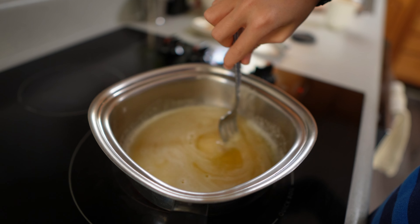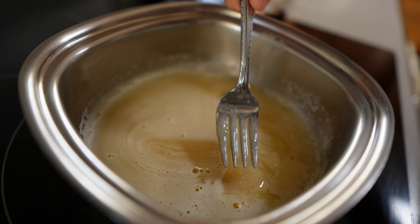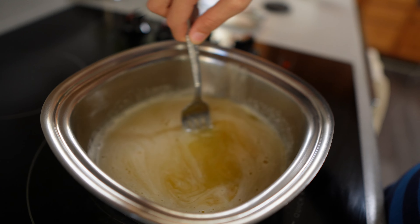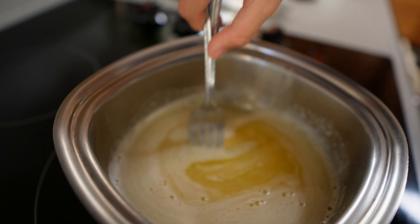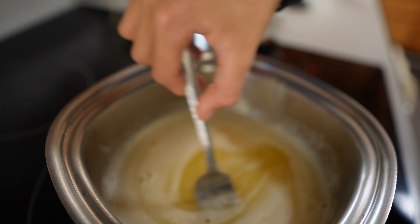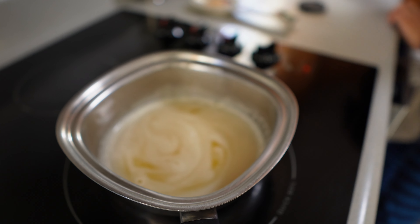The gelatin is almost melted — you can see there's just a little piece left. Keep stirring until it's fully dissolved, otherwise there'll be a big blob of gelatin in your gummies. All right, it's all done!